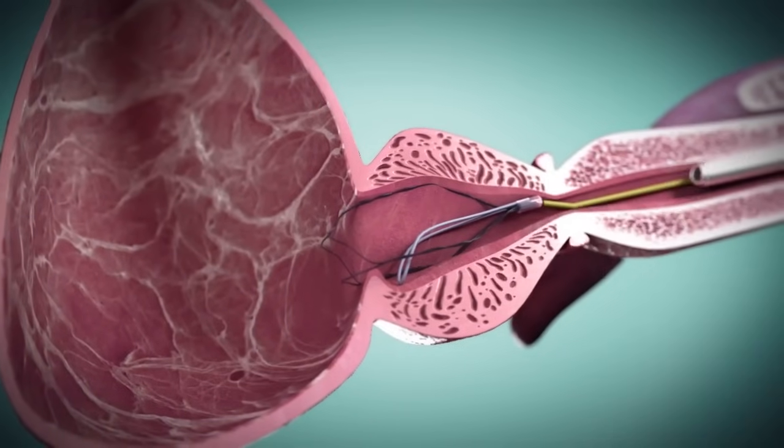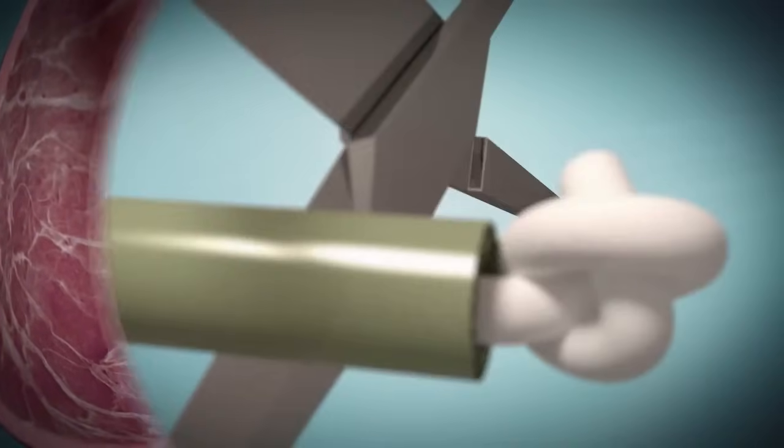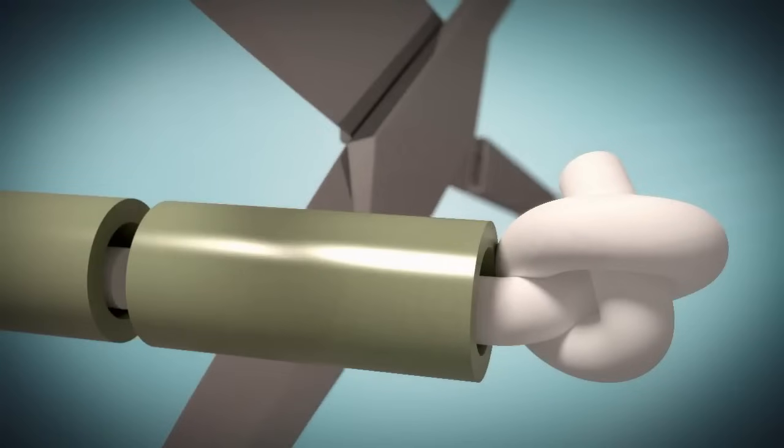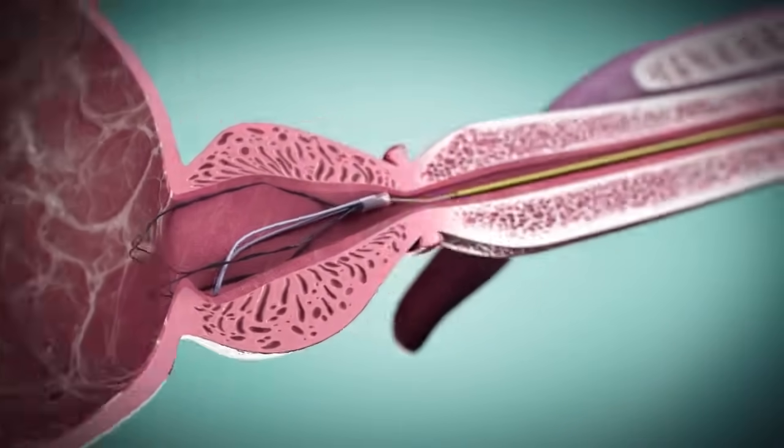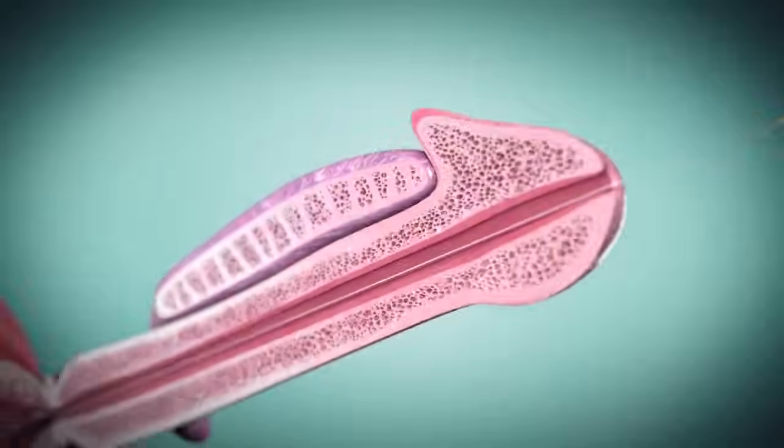The cystoscope is removed. The guide wire is cut at its proximal end and removed, exposing the retrieval suture and leaving the ITIND in place where it will remain for only 5-7 days.